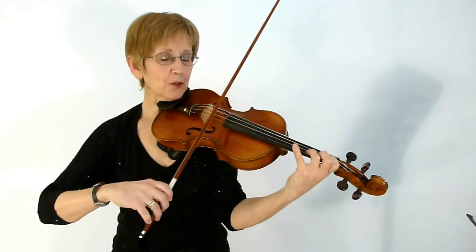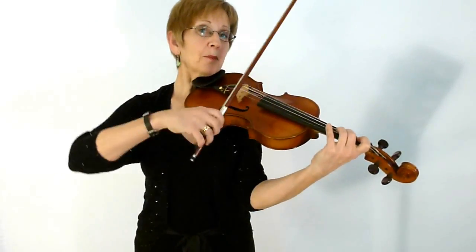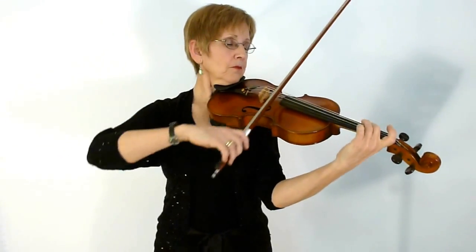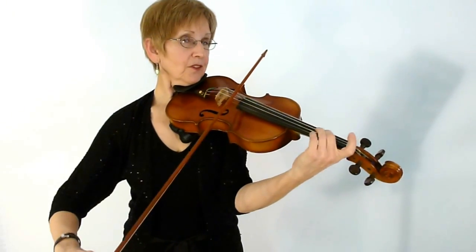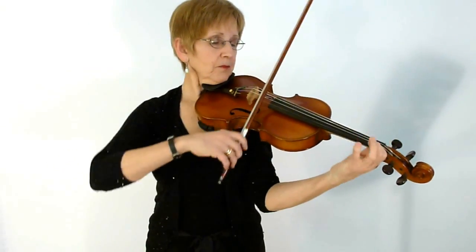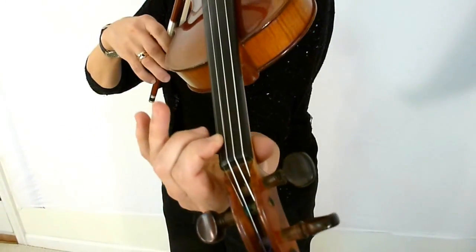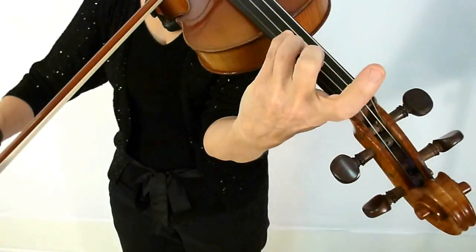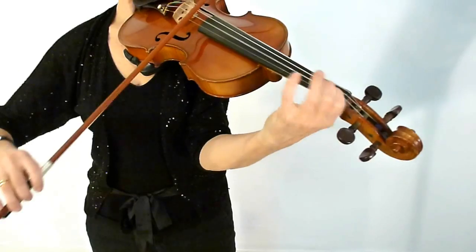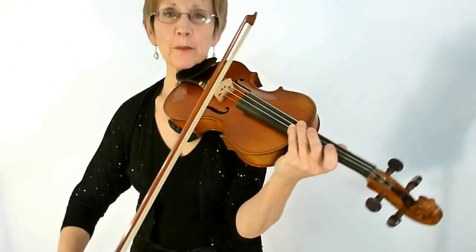The next part is a little tricky for rhythm because the bowing is strange. First, practice it as a perpetual motion. Try that. And then: down, up, up, down, down. Phrase it by getting a little softer. Then we have the same thing, and then a pivot with your first finger from F natural to B-flat. I'm going to join the B section up now.